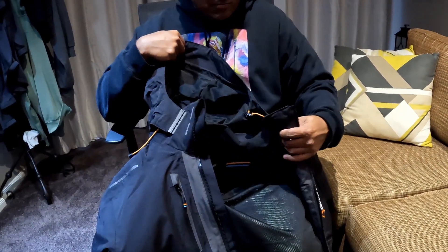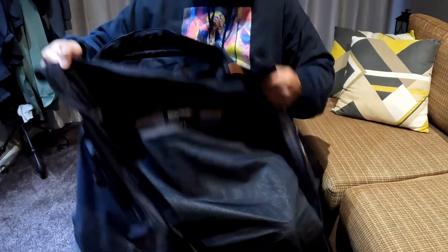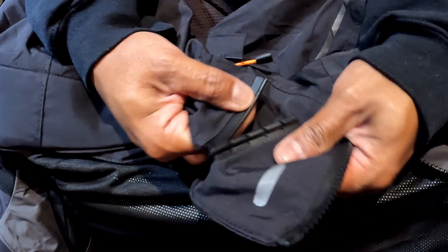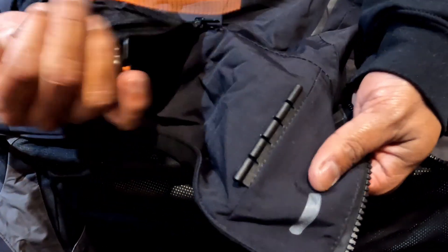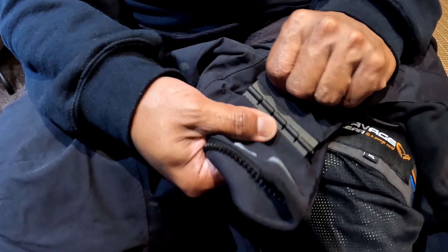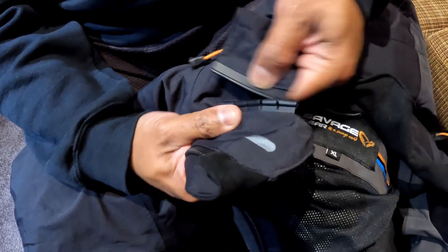This hoodie is detachable, so if you feel like you just want to wear it as a jacket, you can without the hoodie. To take it off — nice and easy, pretty interesting design. Basically you pull this out and the top one slides out; that's one side done. Go to the other side, repeat the process — just pulling it out from the bottom like that, and then the top one slides out. And then, like with many jackets, you can just zip that hoodie off. Done.